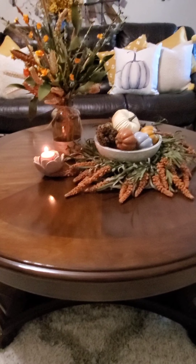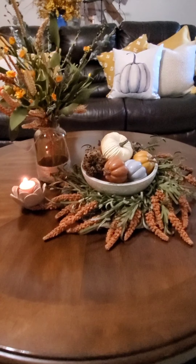So easy, but look how pretty! I hope you enjoyed watching me decorate my coffee table this fall season. Remember, come back tonight where I share my pillows with you. I hope you enjoy. Have a great day. God bless.